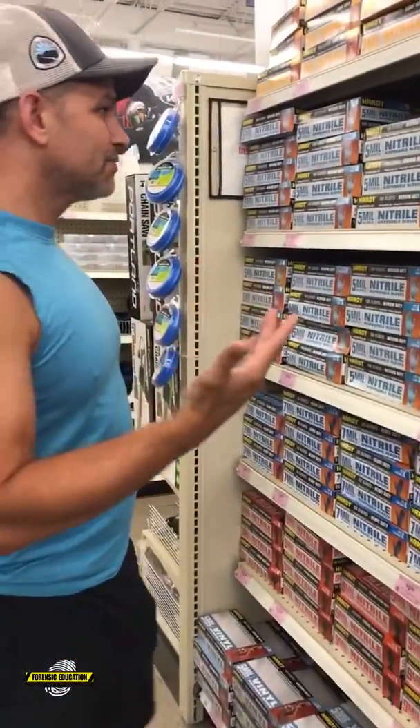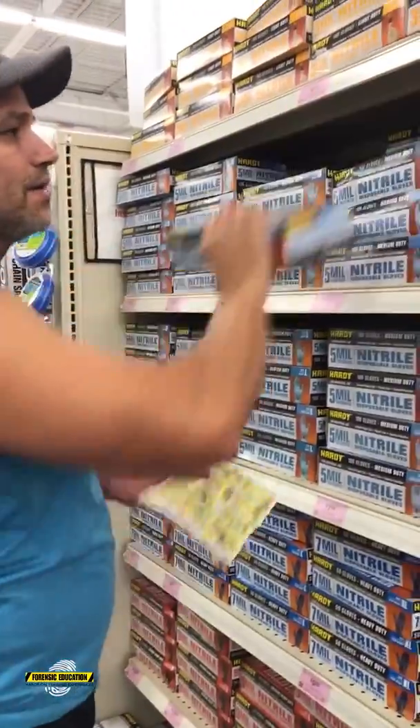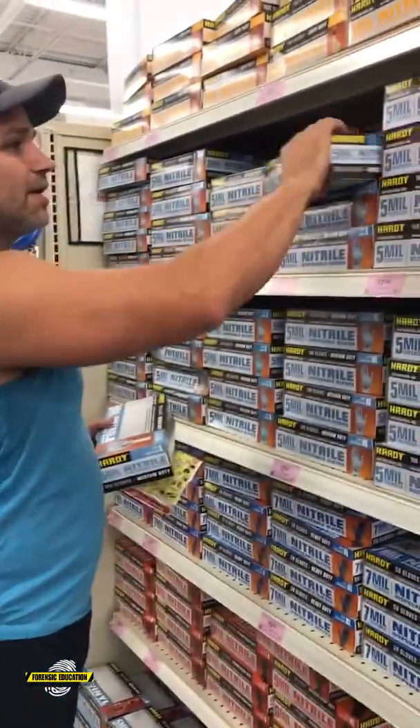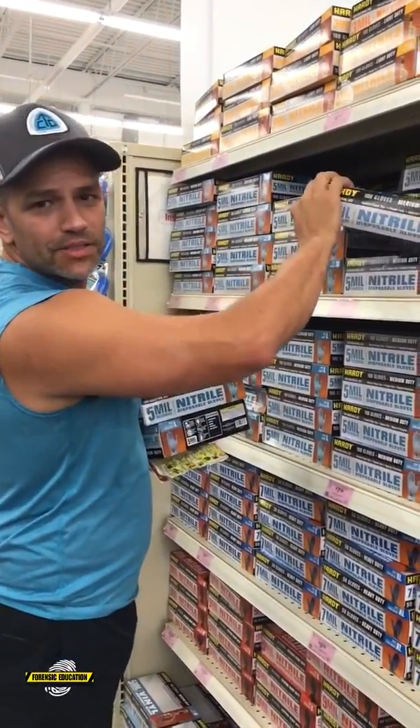One of the things I like — we're going to use a lot of gloves. These are on sale, only six bucks for a box of a hundred, so I'm going to get a bunch of these boxes.